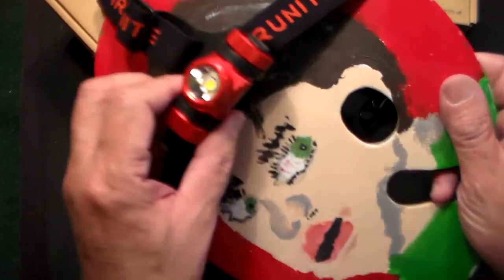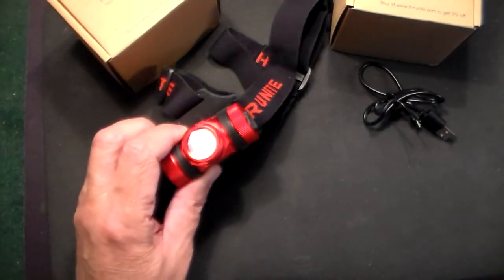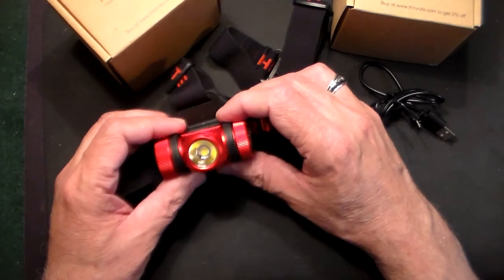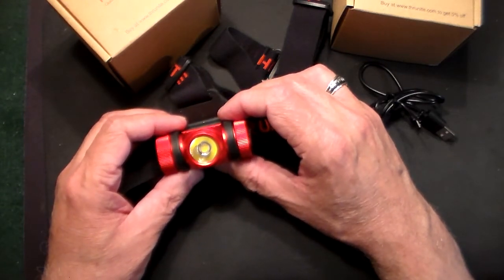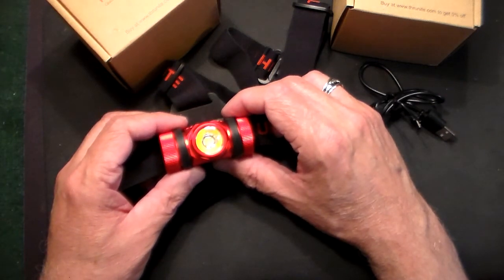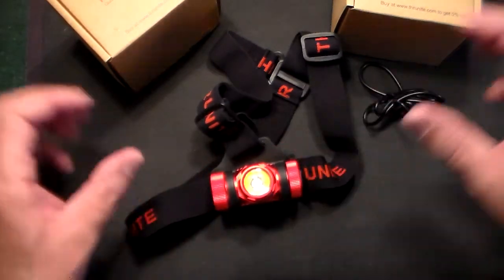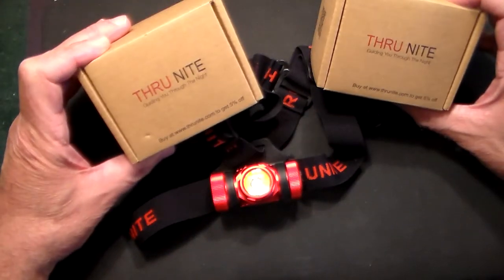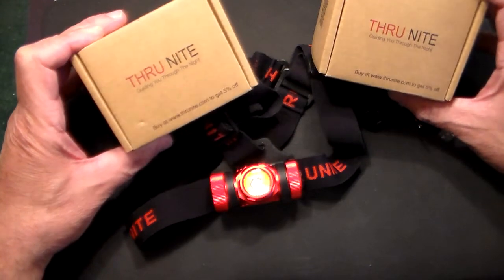Thank you to ThruNite for sponsoring this giveaway. To enter, just leave a comment below saying 'I want the headlamp' and you'll be automatically entered. In about two or three weeks we'll pick two winners and I will be mailing the headlamps directly to you guys. Good luck!